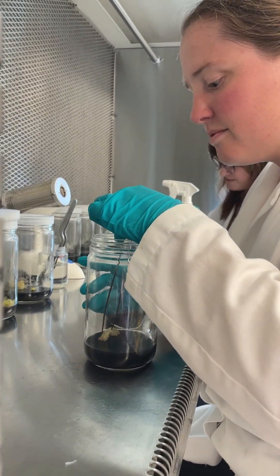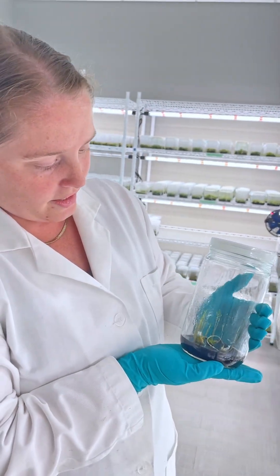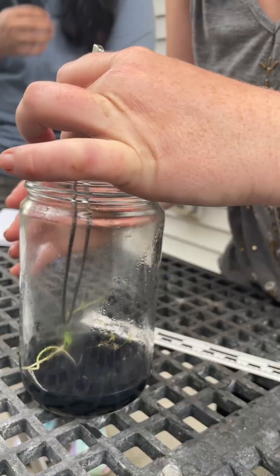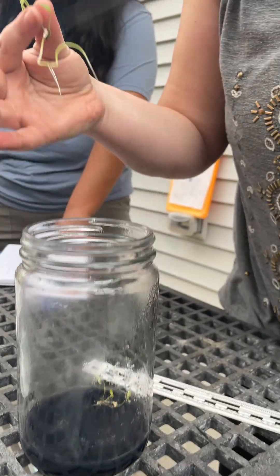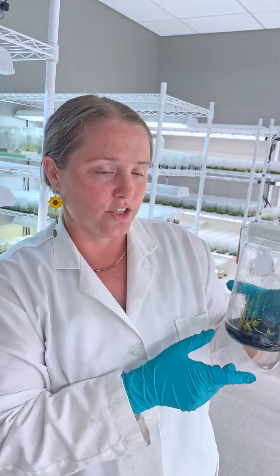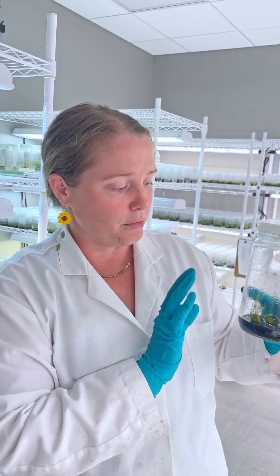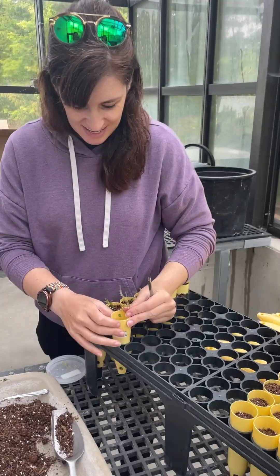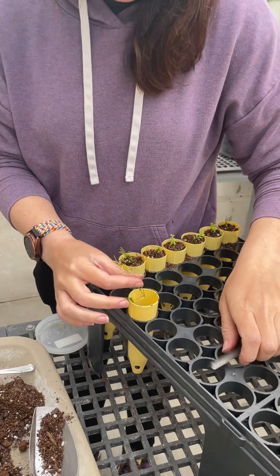This is what some of the other baby woolly milkweed look like now. And if you look, you can very gently see that they're starting to put out roots. So that's our sign that they are ready to come out and live in the real world. We will be taking these ones, cleaning off all the medium, and then putting them in pots so they can continue growing in the greenhouse.